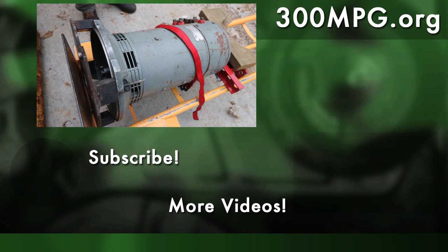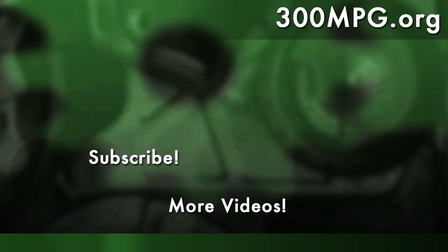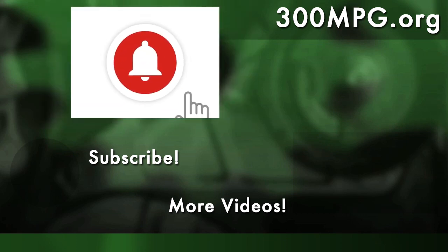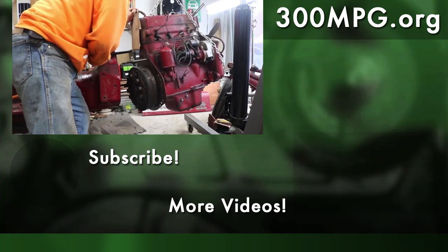I hope you like these videos. Please like, comment, and subscribe — make sure you hit that little notification bell icon so you always hear first about the next video. Until next time, stay charged up.